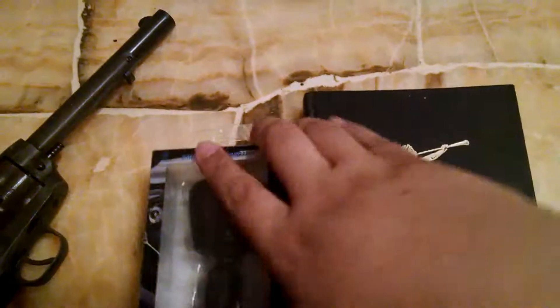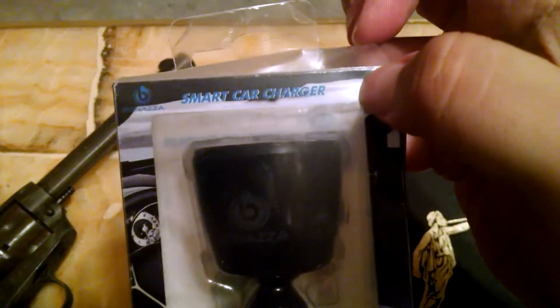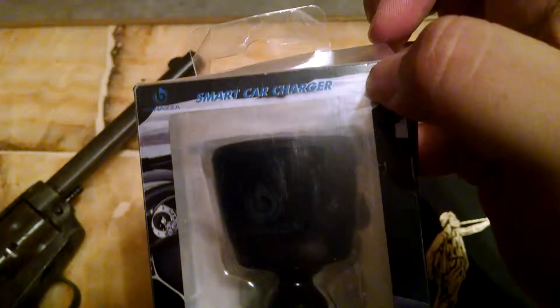So today I'm going to unbox this car charger. This says it's a smart car charger. I don't have a smart car, so you have to just bear with me.